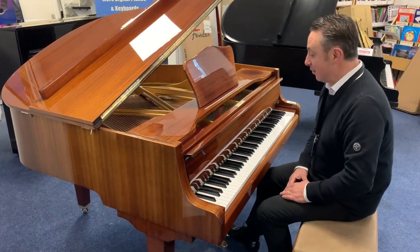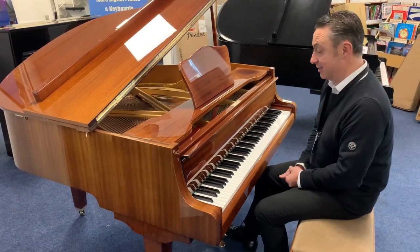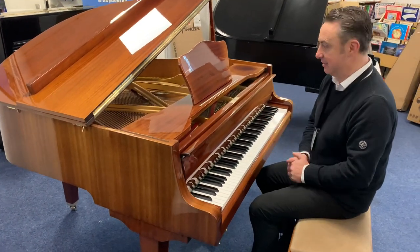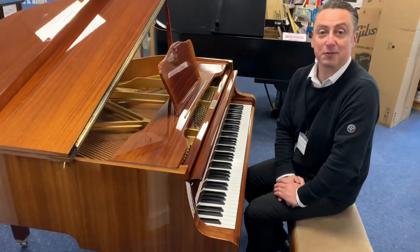So if you're looking for a nice small compact baby grand piano that can fit into maybe smaller spaces, I think this could be the one for you. Hopefully you've liked my short video — thanks for watching.